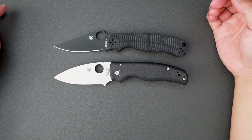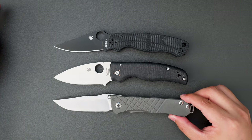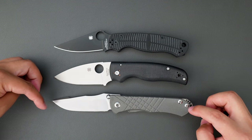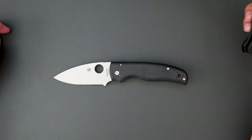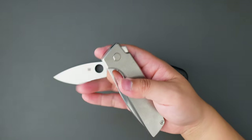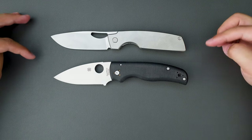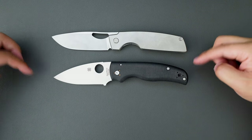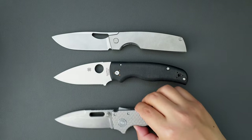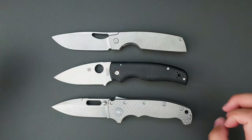Now comparing it to my CRK — the Rob Johnson CTS XHP. You can see they are quite similar in length, though the Shaman is actually a touch longer. How about compared to the Demko 8020? They are big boys — the 8020 is a little bit longer than the Shaman.